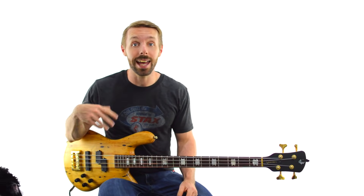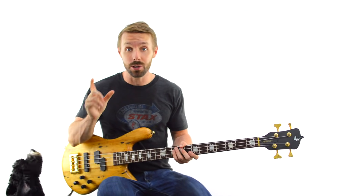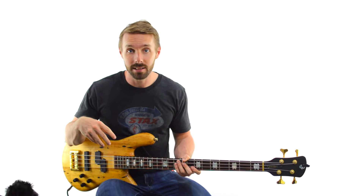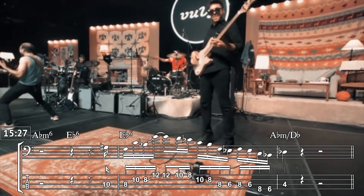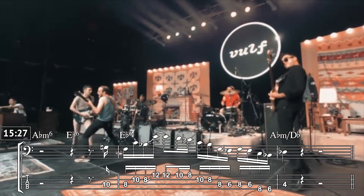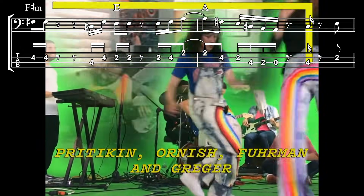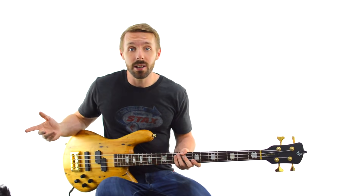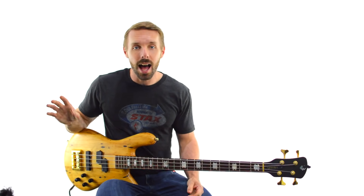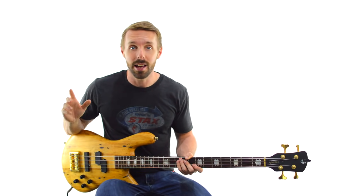Joe only occasionally uses a straight-up major pentatonic. Every once in a while he'll give it to you straight, like in My First Car or Mr. Finish Line, but more often than not he likes to give the major pentatonic a different flavour. We'll talk about that really soon — I'll show you the special sauce that Joe adds to it.